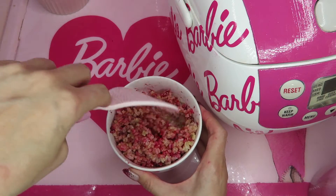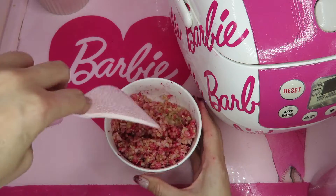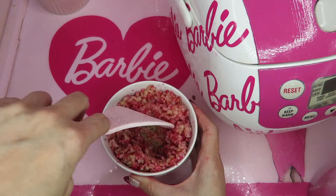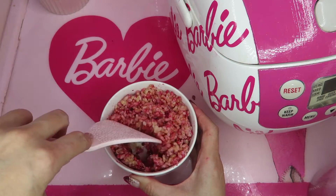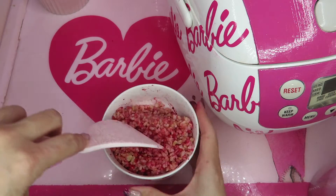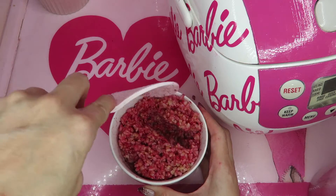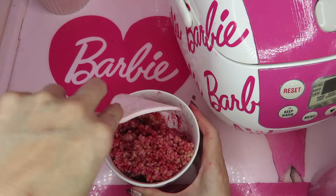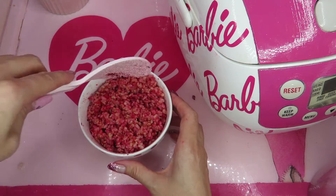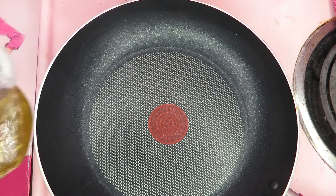Don't you love my rice cooker? I DIY'd it from a regular boring design to a Barbie rice cooker. If you've never watched my rice cooker DIY, please watch — I have a playlist for DIY videos. When you mix the rice, please be careful not to mash it. I'm mixing but not mashing — you don't want to break the rice. Now my rice is ready. Using a bigger pan today, turn on the heat with some oil.